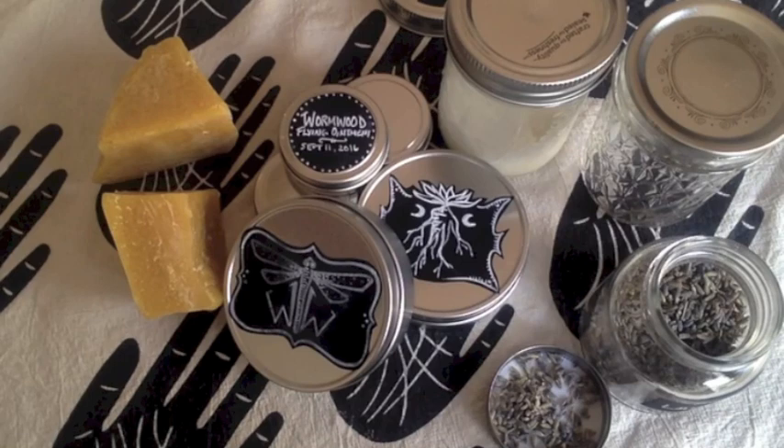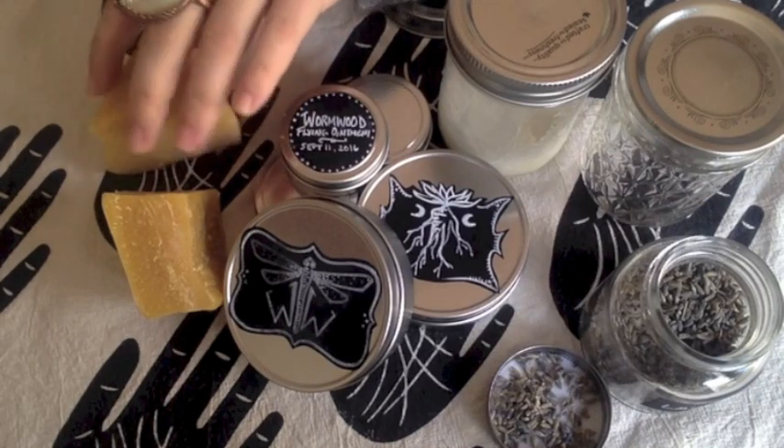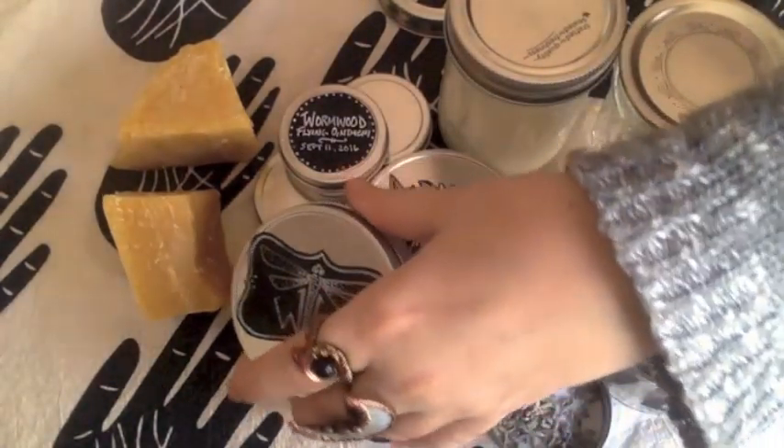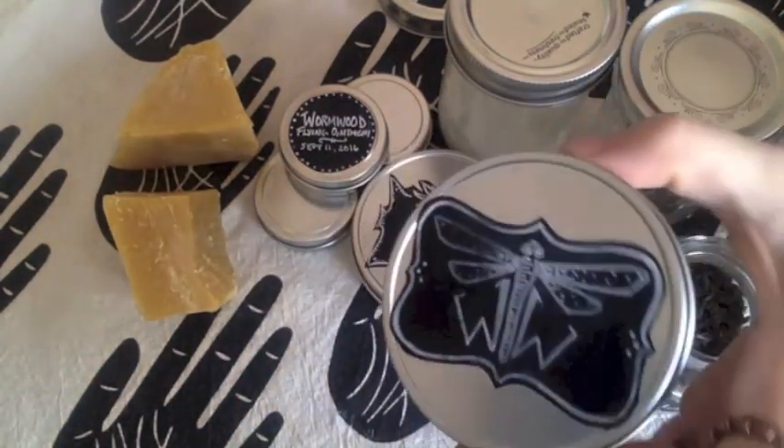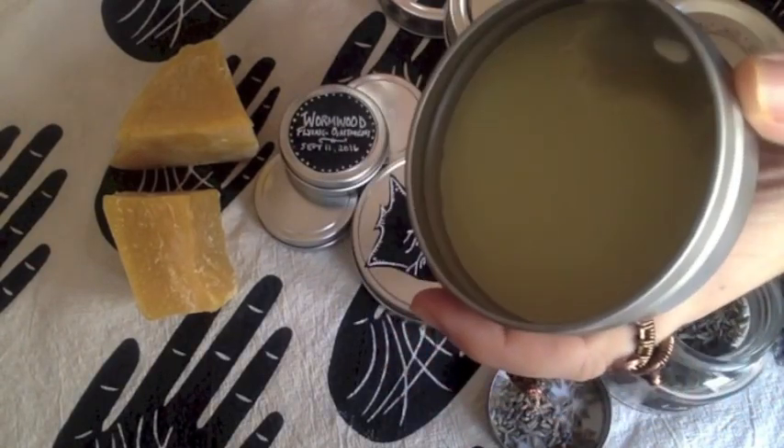Once you've separated out the herbs, bring that fat up to about 147 to 150 degrees Fahrenheit — this is about the melting point of beeswax. You do not want to massively overshoot this temperature, so a thermometer is a good thing to have. At this point, add about half a teaspoon of pure vitamin E oil to help stabilize everything and extend the shelf life. Then add about 15 grams of beeswax, stirring it in very well. Once all the components are incorporated, remove from heat and pour quickly into the tins you're using — the beeswax will make it firm up pretty quickly, so work fairly fast.